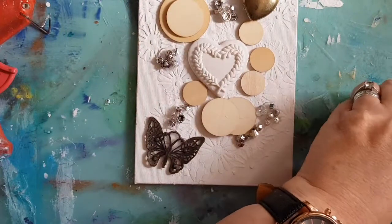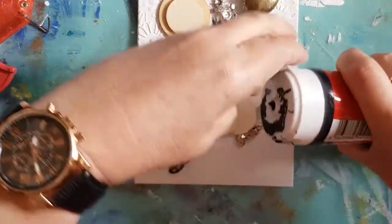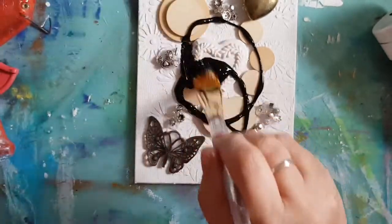Now I'm bringing in my black gesso and I'm going to paint over all of this canvas — just going to put some black gesso on and use my brush to paint over everything.